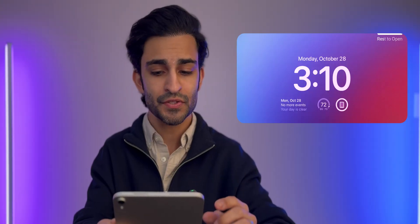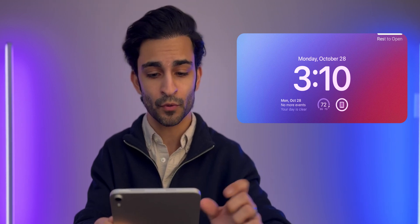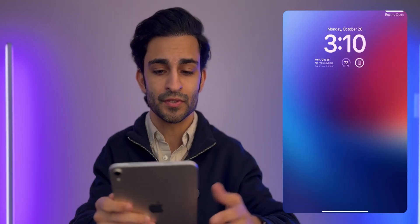On my lock screen, I just have the date, the time, and the calendar showing upcoming events. I've got the temperature and a battery widget which lets me know the current battery status for all my devices.